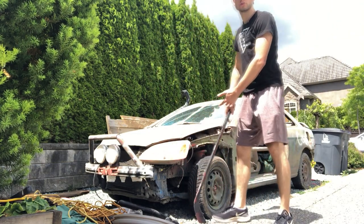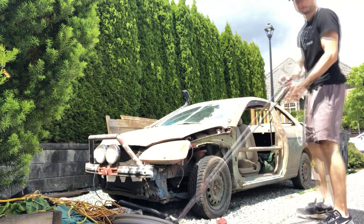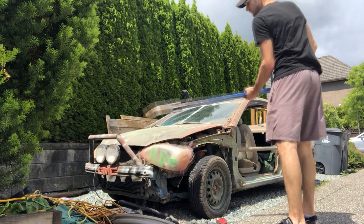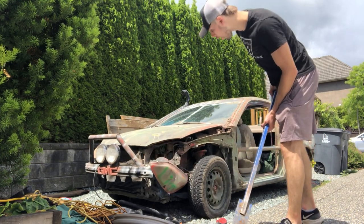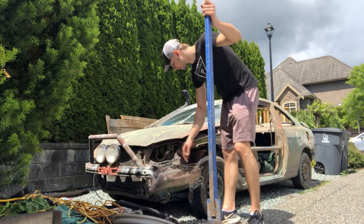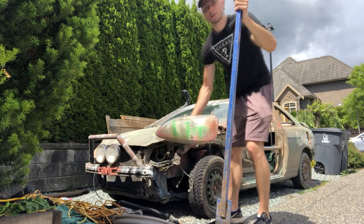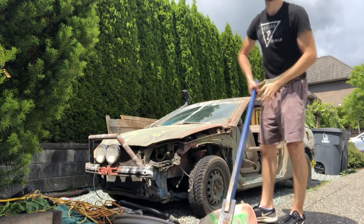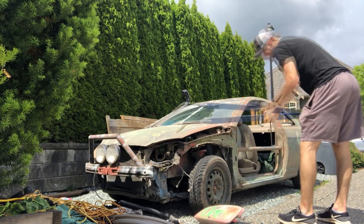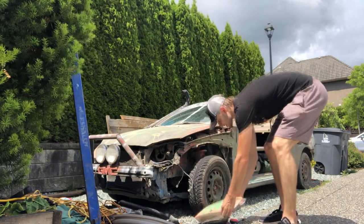I'm full on two-handing this thing and it's not breaking. Figure out a way to put this guy to sleep. It doesn't break! Are you kidding me?! No way! We're gonna have to do some further research on this guy. Here we go, I'm just gonna beat the wheels off it. I can't even break this - that's actually crazy!